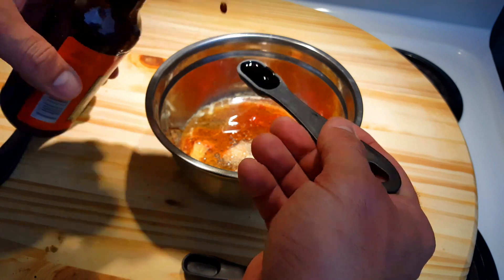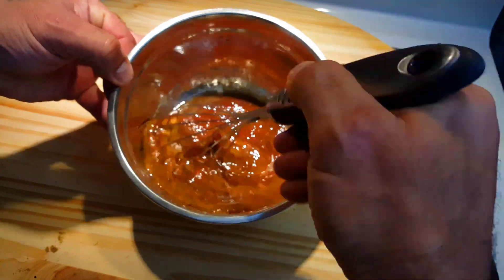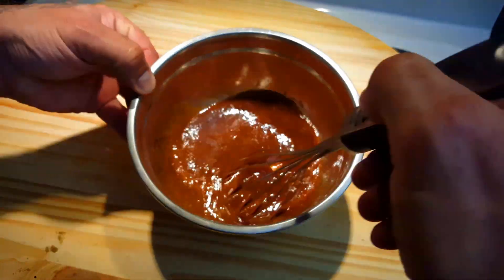Not only am I gonna show you how to make this sauce, I'm gonna show you how to make ribs right in your own kitchen in your oven — check out the link right here. Now at this point we have a wonderful barbecue sauce, but it doesn't have a lot of kick to it. If you like a blander sauce, you can stop here.